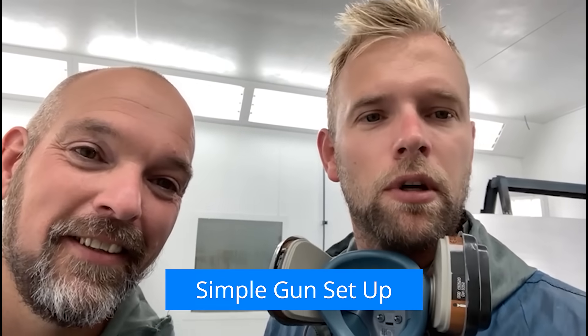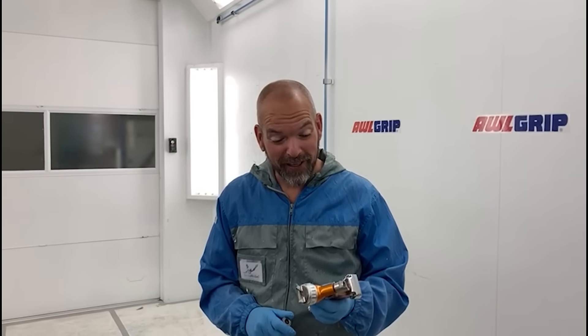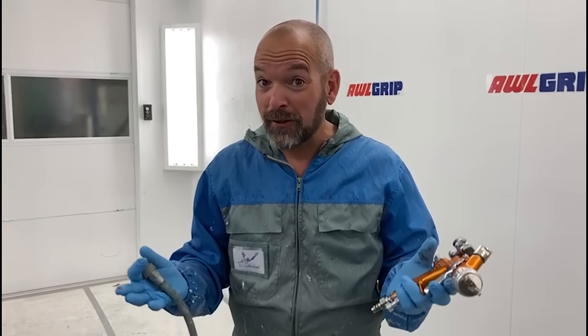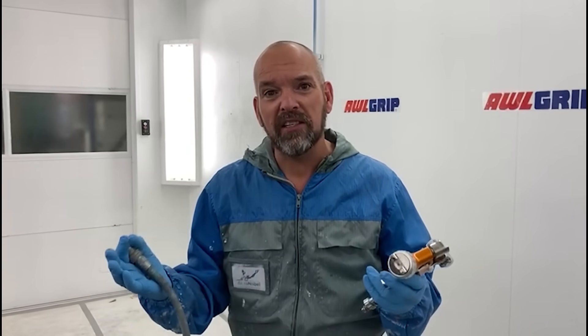Hi guys, we're in the spray booth today. Rich is with me and today we're going to show you some simple gun setup. Let's keep it simple and give it a go. So today we're actually going to be shooting a metallic, but we thought before we did that we'd show a very quick gun setup. Everyone's got their own preference - DeVilbiss, Bist, Iwata, Sata - many many guns out there, but the principles of setup are all the same.